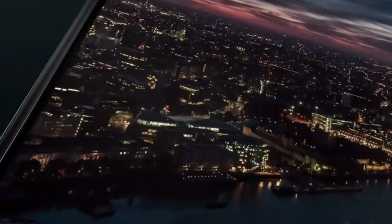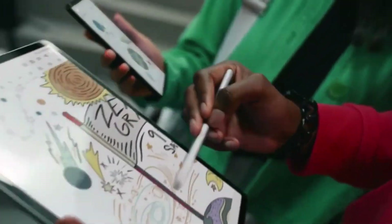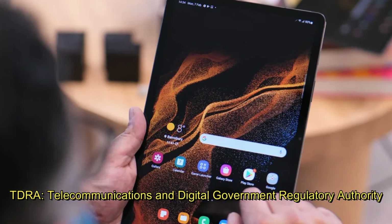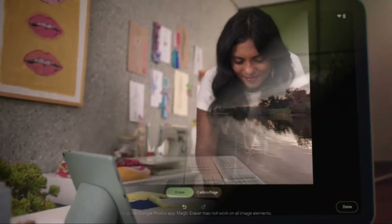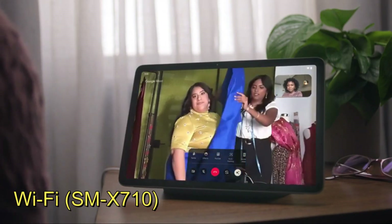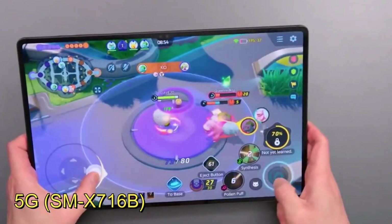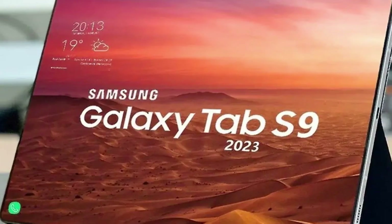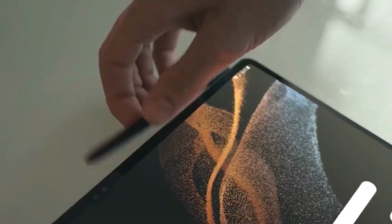Samsung announced that the launch of their new phone will take place in July. The Indian authorities recently certified Samsung's new foldable devices, and the TDRA — Telecommunications and Digital Government Regulatory Authority — also approved the Galaxy Tab S9 and Tab S9 Ultra. The Samsung Galaxy Tab S9 Plus has yet to receive TDRA certification, but its Wi-Fi SMX710 and 5G SMX716B counterparts have both been approved in the Arab region. Additionally, the Wi-Fi version SMX910 of the Galaxy Tab S9 Plus has also successfully passed all tests.